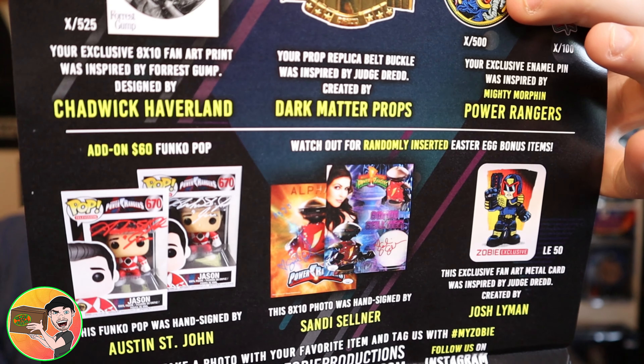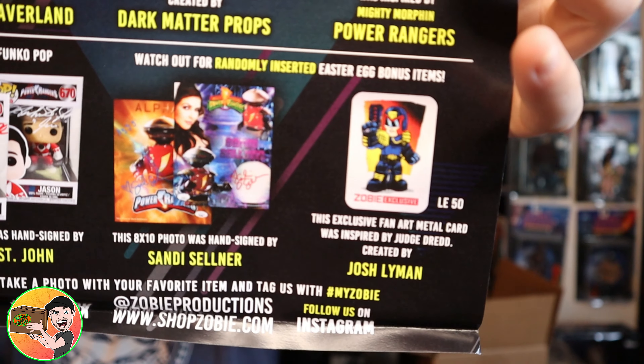You could also get a different signed 8x10, and there's a cookie or easter egg you could have gotten. Overall it's a pretty good box — I didn't get any easter eggs in my box, but it's still cool. You get four things: an autograph, an art print, a pin, and a prop, and they threw in the extra Zobe yo-yos and a personalized signed card from JR.